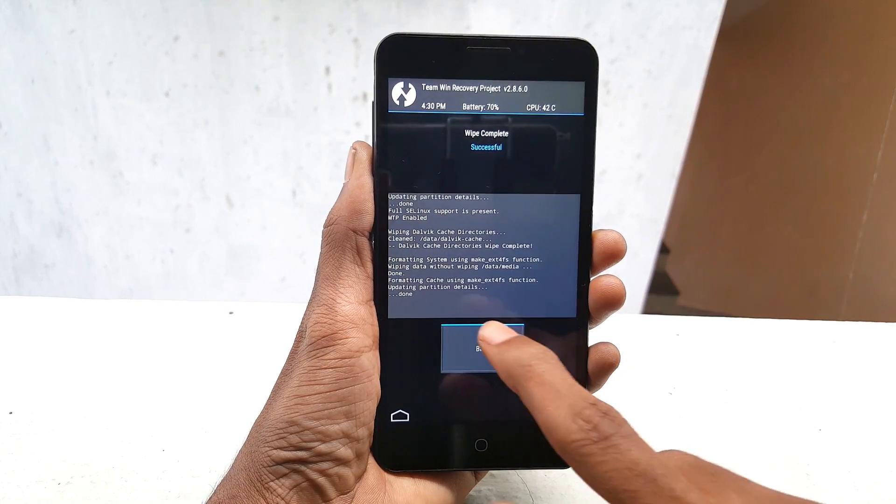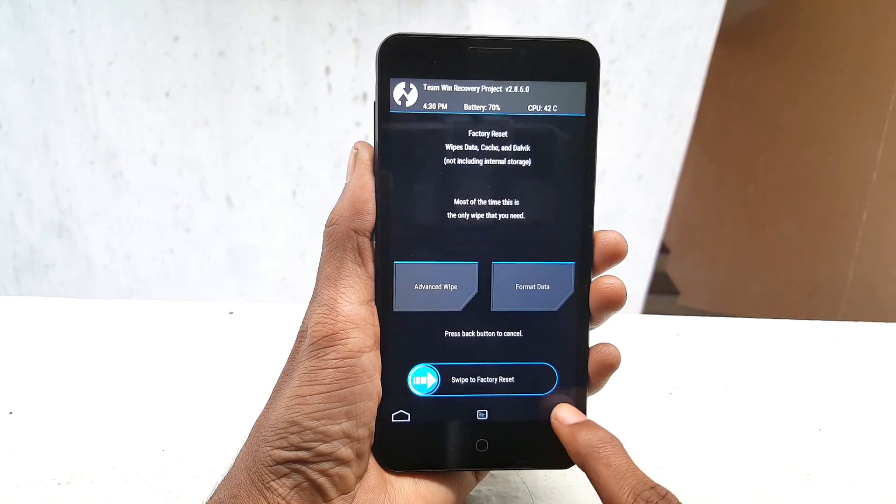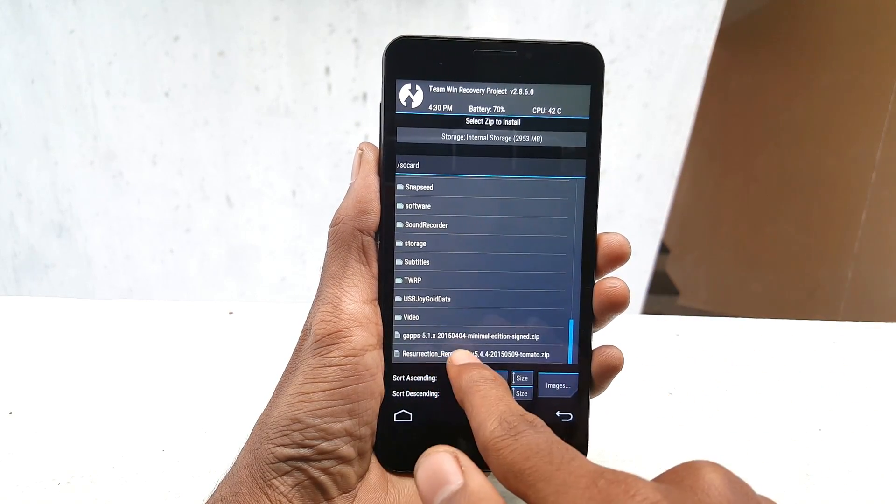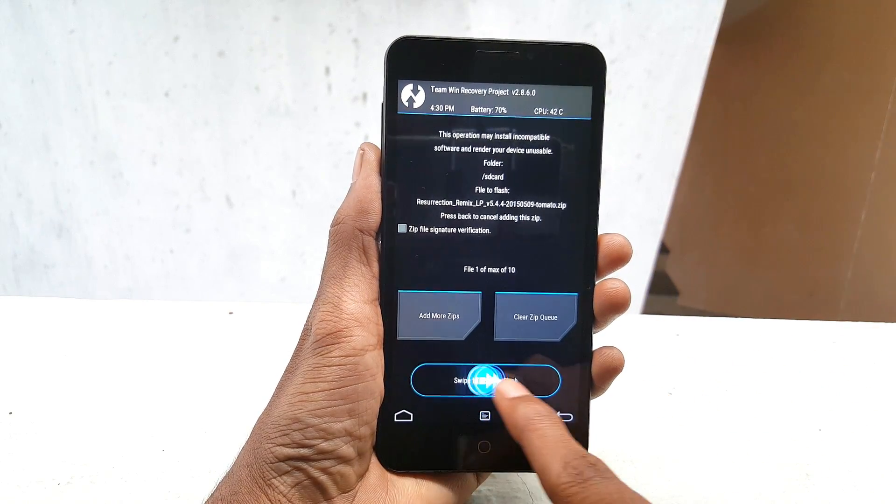After finishing wiping, go back and click on Install, select the ROM which we downloaded before, and swipe from left to right to flash it.